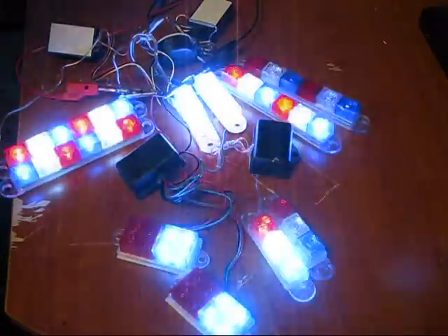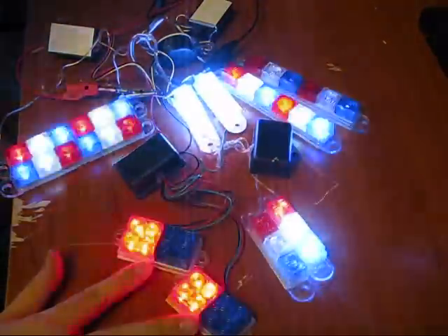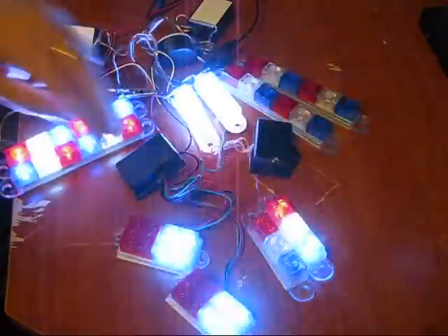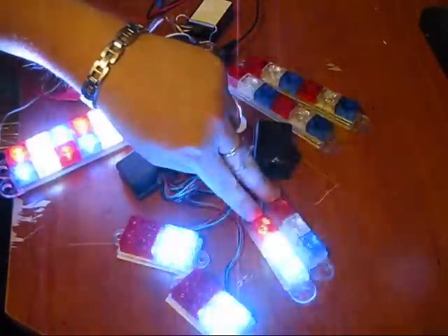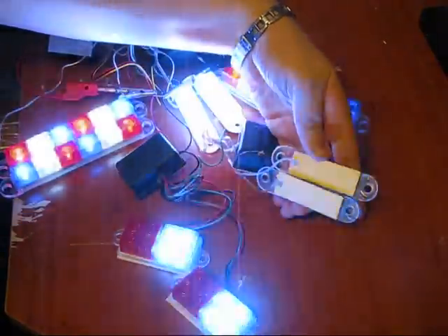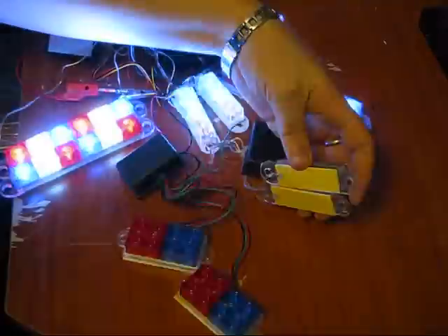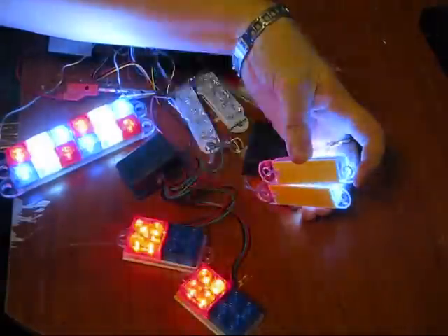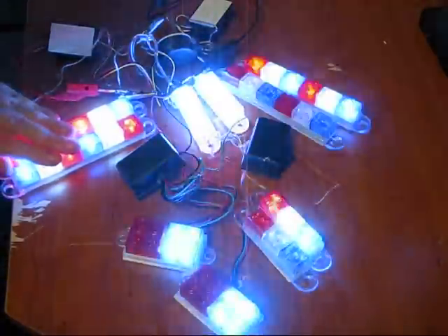We've got five different kinds here. The little Lego version, just blue and red. There's really nothing special — these are our cheapest ones. They've all got double-sided tape on the control boxes and on the backs of the LED boxes themselves, so you can strap them to walls or devices or mounting plates.